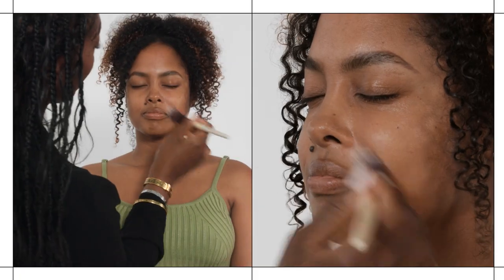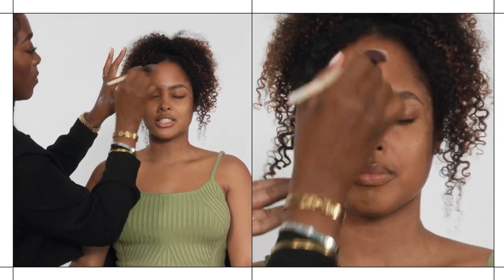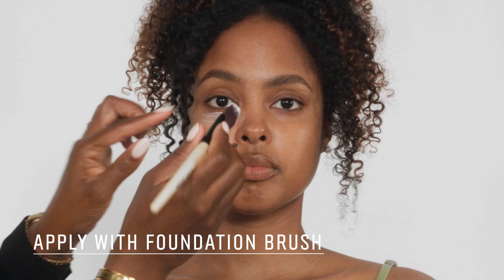What is your makeup routine like typically? I feel like I'm always on the go, so I've mastered the quick bronzy look — so I'm so glad this is the look today, maybe I could pick up some points. Now I'm applying the extra repair eye cream intense and just massaging that underneath the eye.